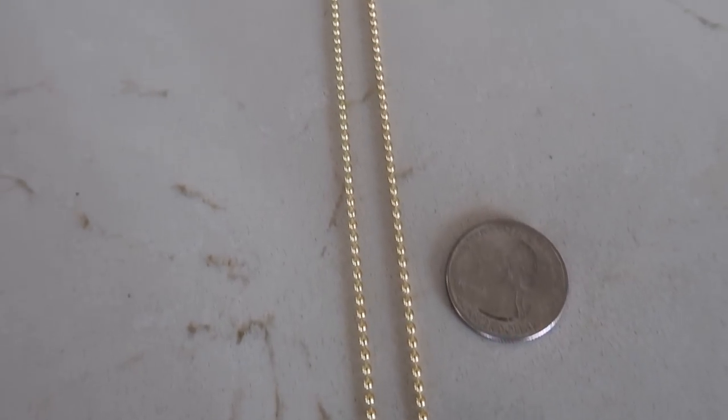I have the 2 millimeter 22 inch, and this is one of the most popular sizes. Two millimeters is a good thickness, and at eight grams for a 22 inch length, that's actually a pretty good weight. You can get away with about a 15 to 20 gram pendant with this chain, so definitely check this size out if you have a bigger, 1.5 inch plus pendant.